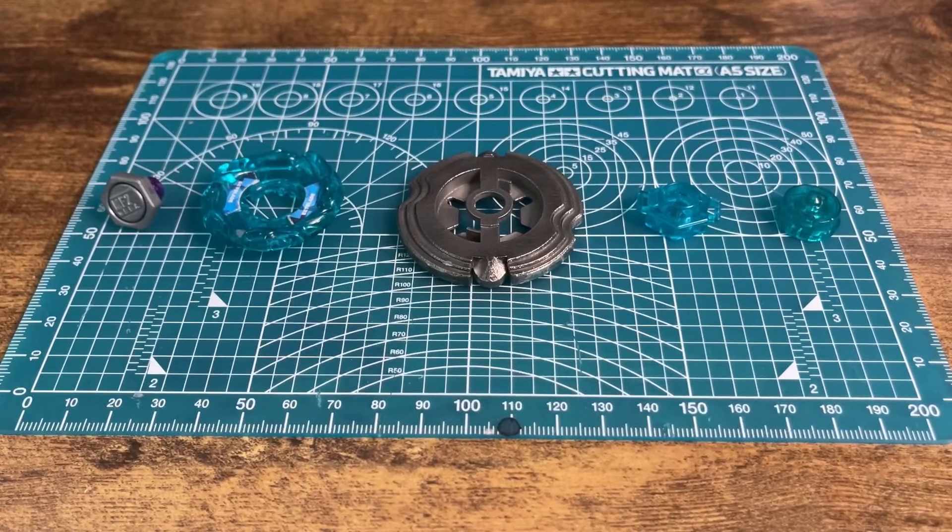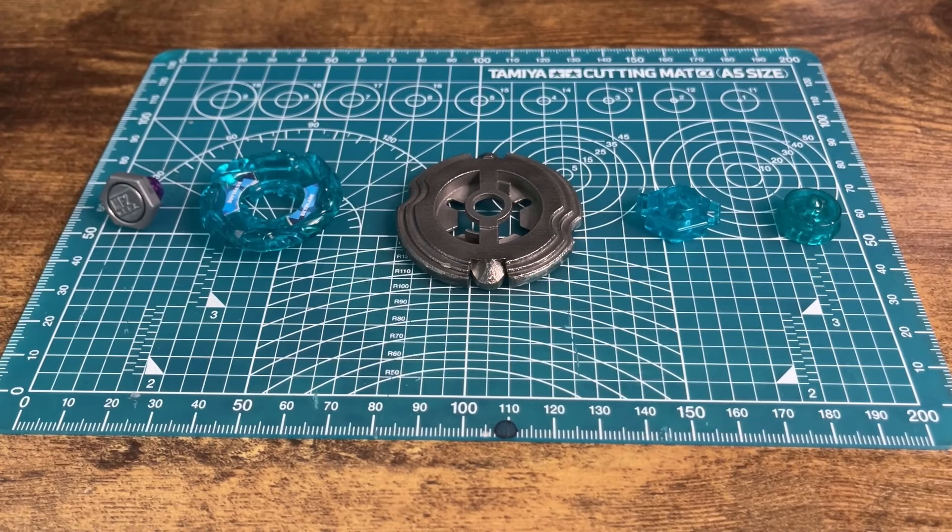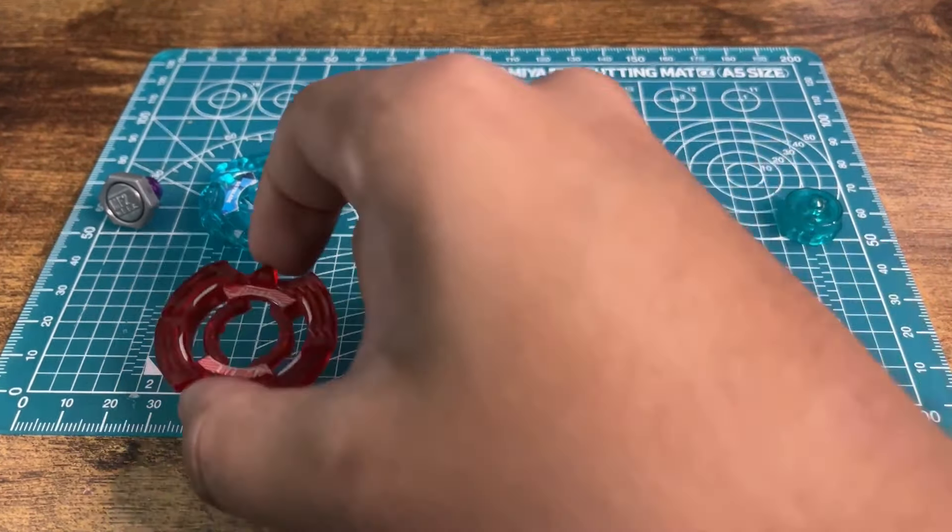Unfortunate loss for Algid that time around. But this combo did kind of exploit its stamina weakness and its low height that I gave this combo.